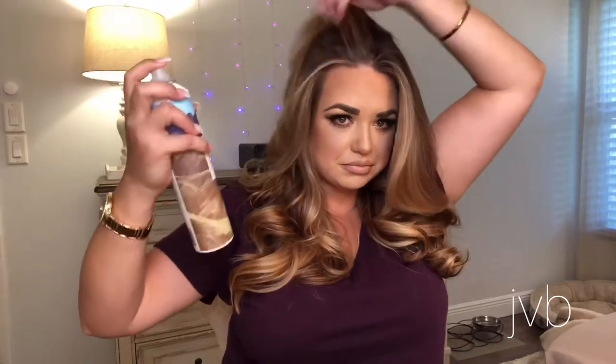For the final touches, I like to take my dry shampoo — Death Valley — and come through the roots and just spray. You can see from one side to the other that I already have more volume on this side, while the other is laying a little flatter. It adds great volume without teasing or backcombing. I like to hit the front too. Then come through with my finishing spray.